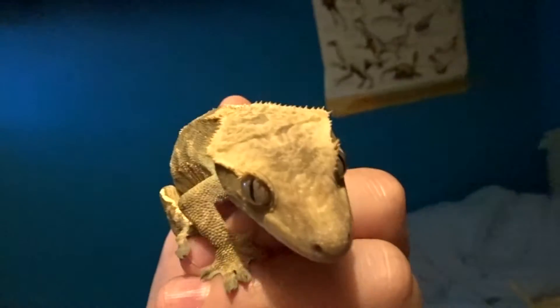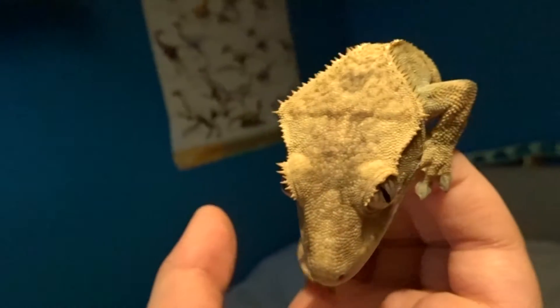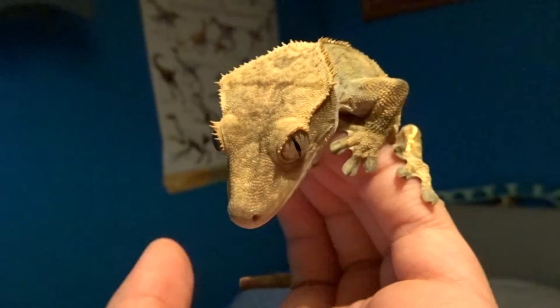Trying to get the light in — I'm getting some light boxes soon which will increase the video quality, but yeah, that's him.